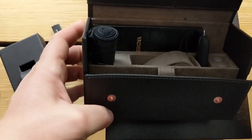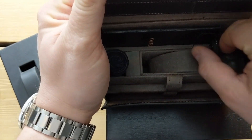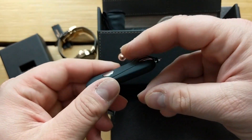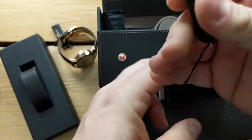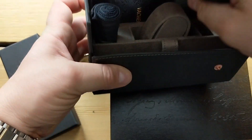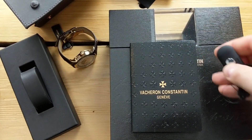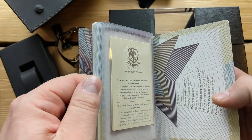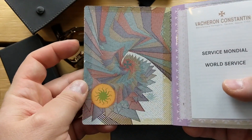It doesn't look like I got any extra straps with this. It does come with a Vacheron passport — all the Vacherons I've had have come with this passport. You could put the watch in there for travel. It's probably the nicest watch booklet I've ever received — I wouldn't normally go through a booklet, but this one is absolutely gorgeous.